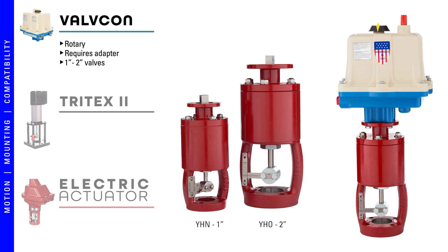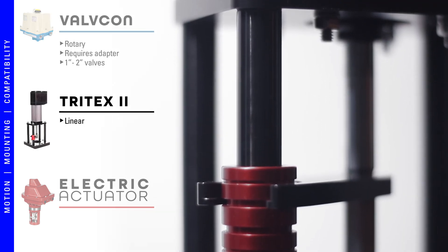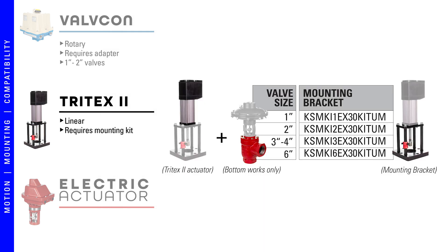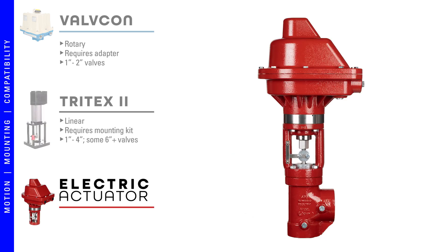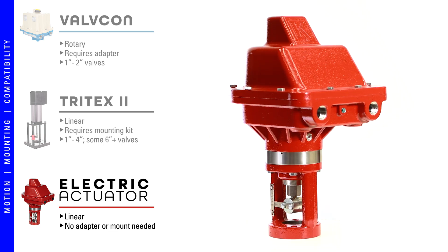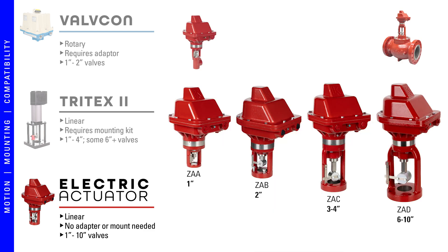The Valvecon is ideal for most applications with one to two inch valves. The Tritex is a linear actuator and actuates in a straight line up and down. However, it also requires a mounting kit that comes in various sizes depending on your valve body. It is available for all Kimray high pressure control valves from one to four inch and can be used on some six inch and larger valves. The Kimray electric actuator is also a linear actuator, meaning you can install it directly on a linear globe valve like the Kimray high pressure control valve body, with no adapter or mount needed. It works on all control valve bodies from one to ten inch and is simplified to four options based solely on the valve body connection size.